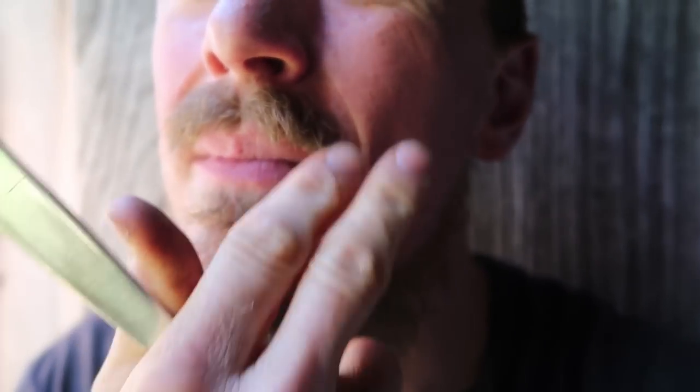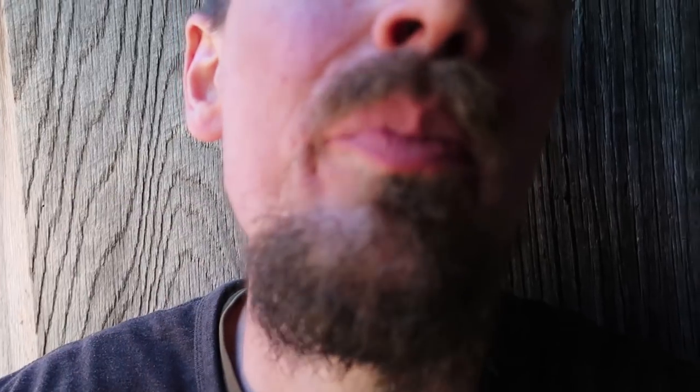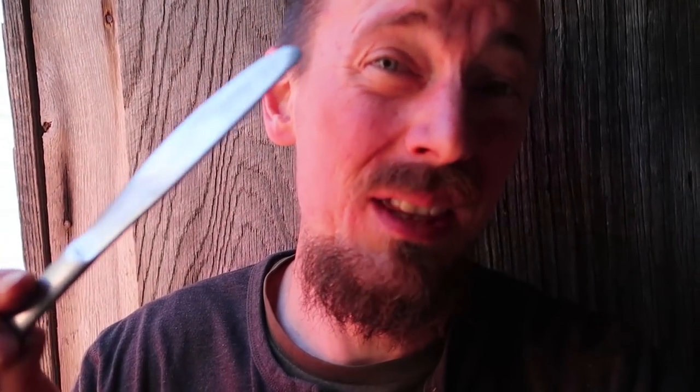What are you doing? Shaving. That's pretty bad. Yeah. You're right. Okay, I wouldn't really want to shave with this knife — it's just not that great of steel — but I could if I had to. It's that sharp. And you can make anything that sharp too.